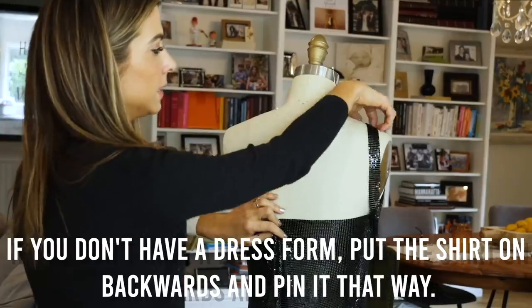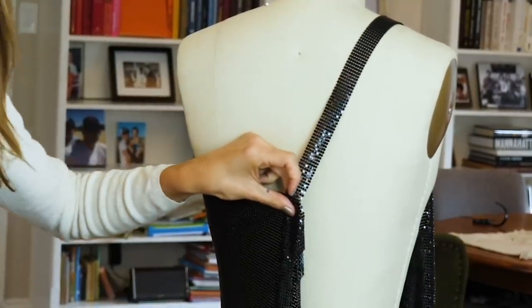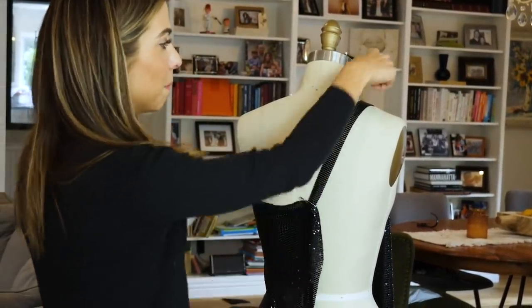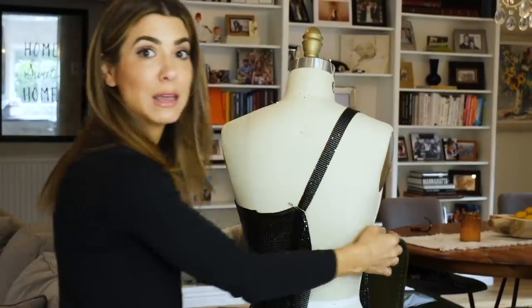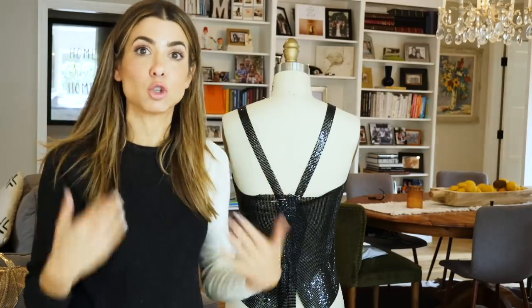I wanted my straps to be about six inches apart from each other, so I measured three inches from the center on each side and added a safety pin. For now, just leave them safety pinned. Now we're going to actually create the overlap. This piece coming from the right side of the garment goes straight down and attaches to the opposite side — it makes what looks like a crisscross, but when it overlaps the straps go straight. That's how you create the overlap. At this point, we would just glue the straps on.